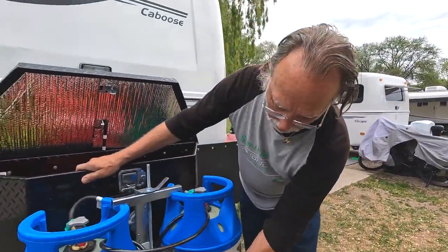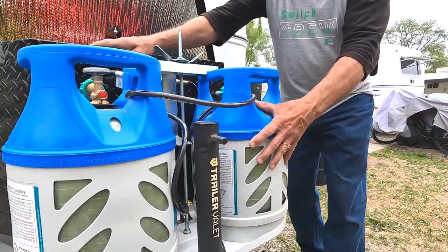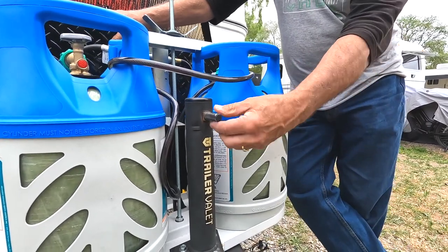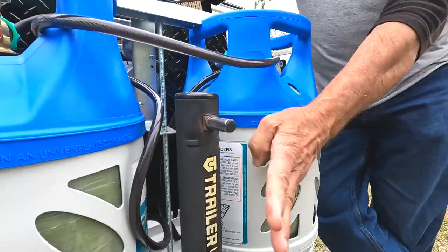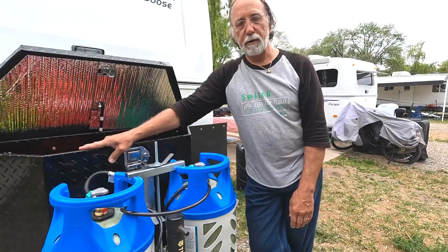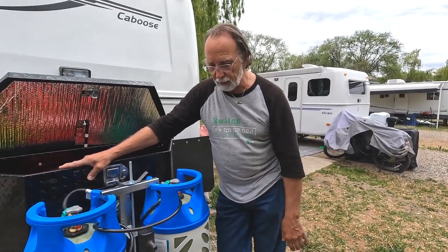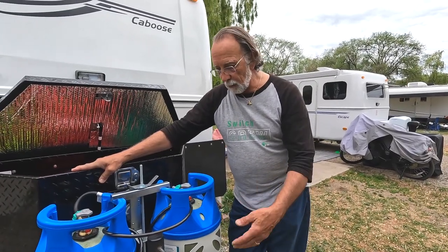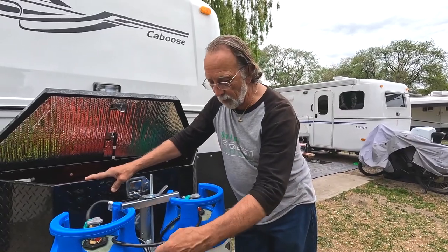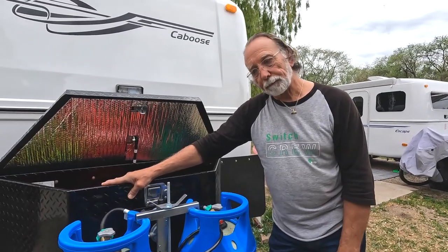The jack you see here is the Trailer Billy brand. It's a fraction of the weight of a normal electric power jack. You simply put your drill on it, and this unit weighs 10 pounds where a typical electric jack weighs 30 pounds. It's run off your drill just like you would use for your stabilizers. As long as you've got a battery in your drill, you've got power to do it, and it does have a manual crank in case you don't have battery.